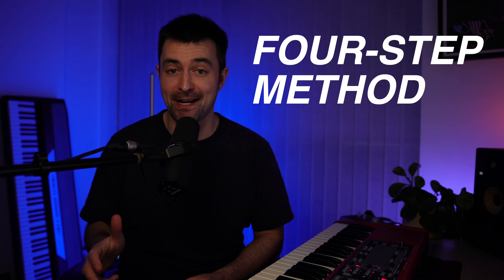Welcome to the Keys Coach YouTube channel. My name's Adam and in this video, I'm going to show you a really simple four-step method for how you can take your scale practice to the next level. I use this all the time in my practice and I find it really, really useful. Here's step one.